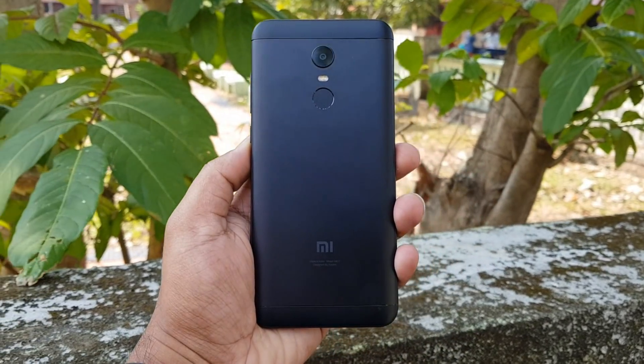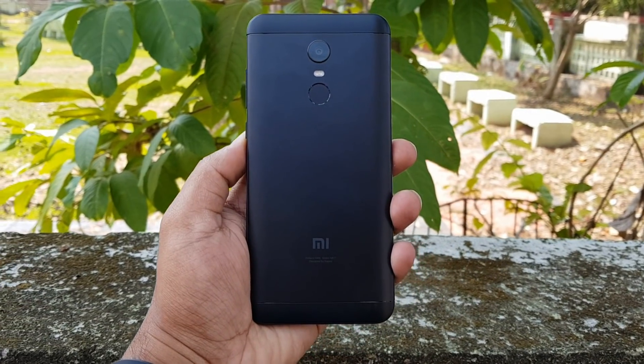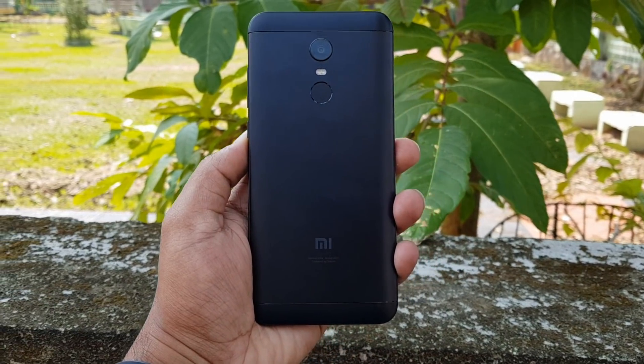That's all for the unboxing of the Xiaomi Redmi Note 5. Stay tuned for more videos. This is Nomar signing off — thanks for watching, hope to see you in our next video. Have a great day.